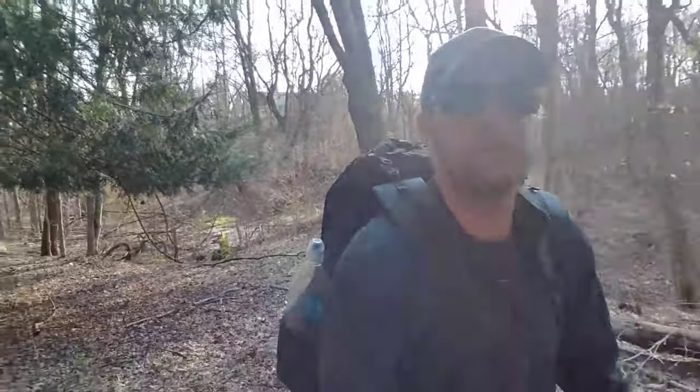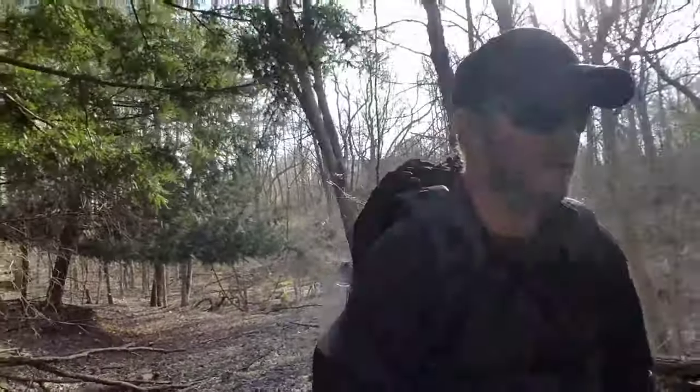Hey everybody, Meerkat here. Just out for a walk behind my house today. Wanted to get out on this nice day. Haven't had enough time to get out with work — I've been busy — but I'm out today to try out a new pack.